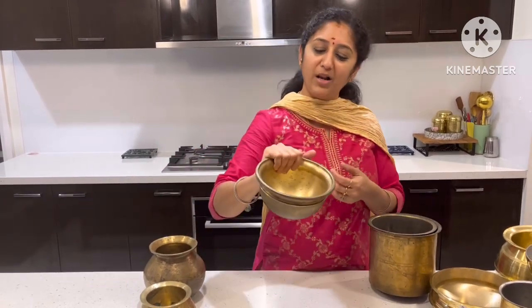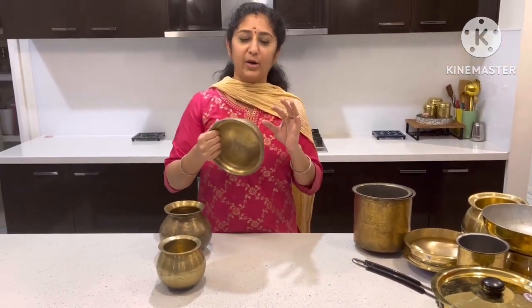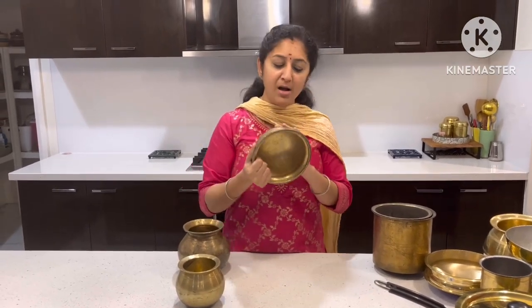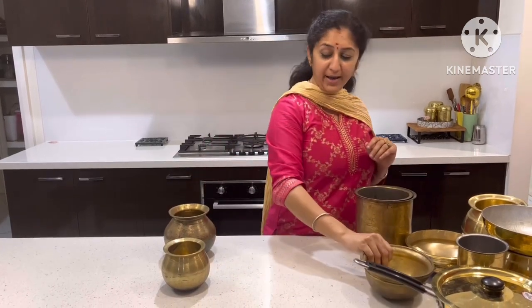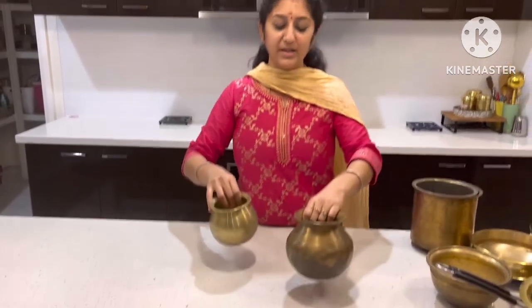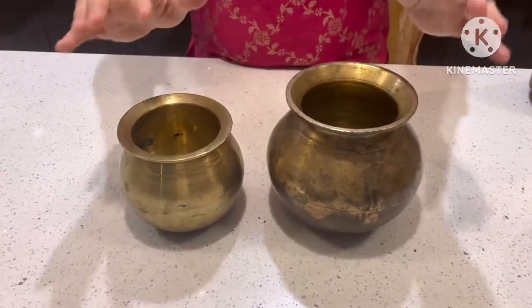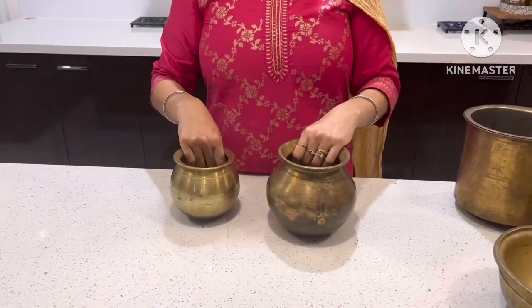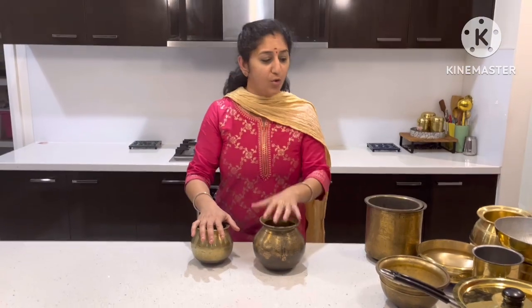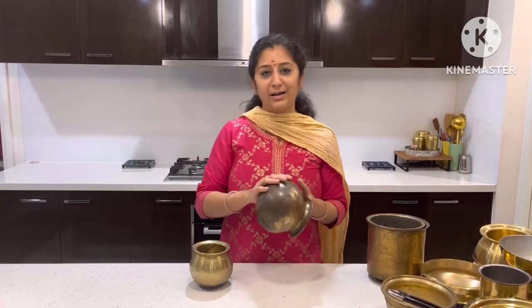This is a small size black one. These are two of them — an extra size. So we will polish it. I will show you the trick to wash it.